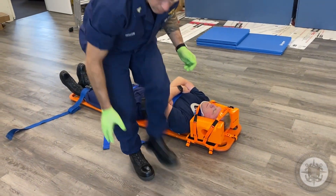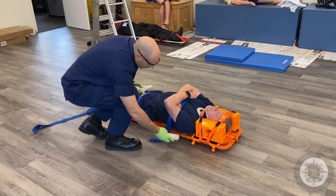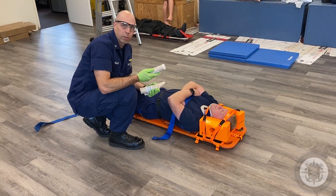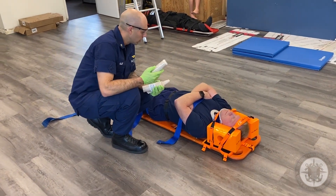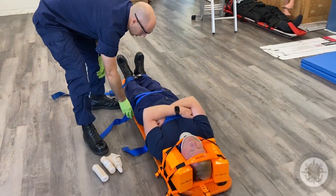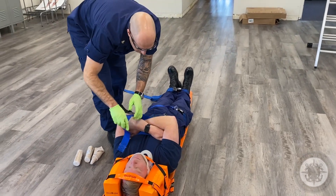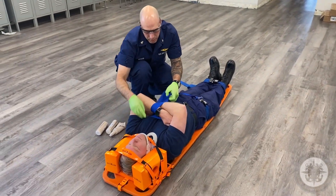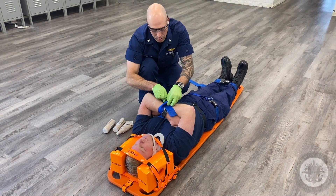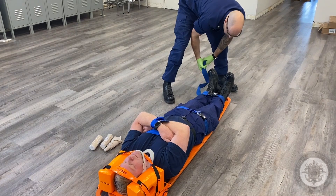I'm going to use my padding from earlier and pad any voids that might exist underneath his body — it's for the patient's comfort, but it also helps a lot with maintaining circulation. I can use these straps to secure the arms — this isn't necessary, but it's nice. Same with the feet.